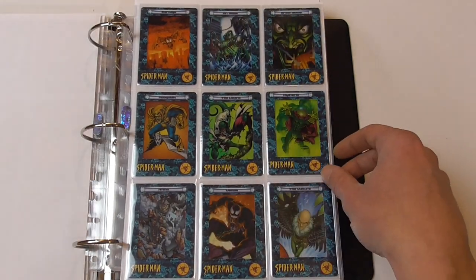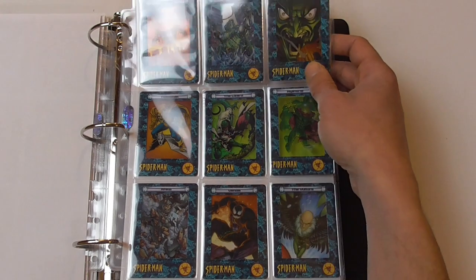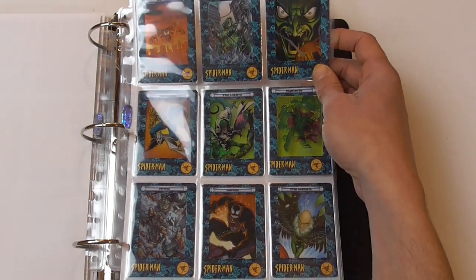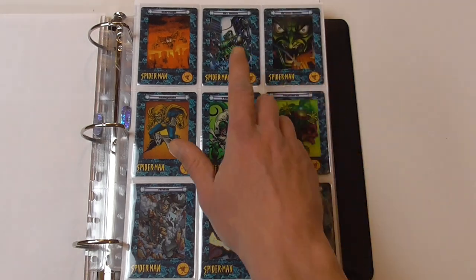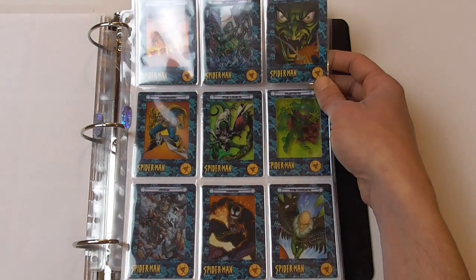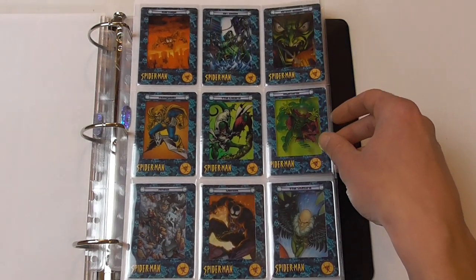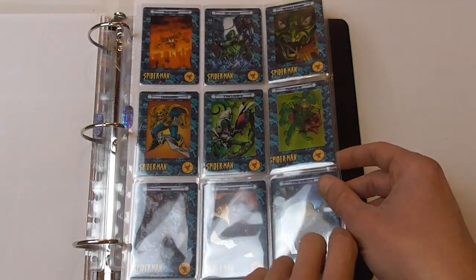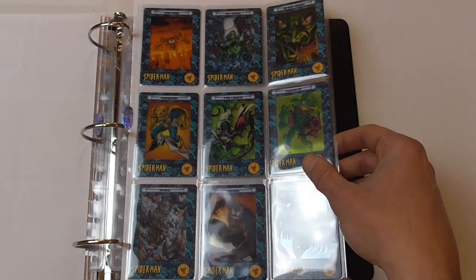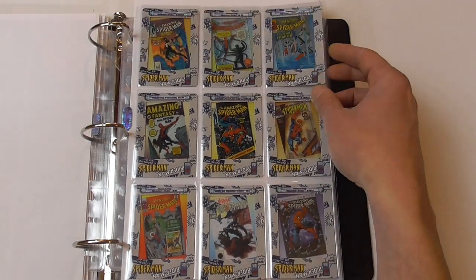Next up we have some Spider-Man villains, and here it gets a little more interesting with the images. This Carnage image, for example, I think was taken from the Super Nintendo ad which appeared in comic books back in the day for the Maximum Carnage video game. This Doctor Doom image is taken from a Doctor Doom one-shot after Heroes Return. This I think is from the Green Goblin ongoing series which didn't last very long. The Venom image is taken from another trading card set — I think the Spider-Man premium trading cards from 1996.